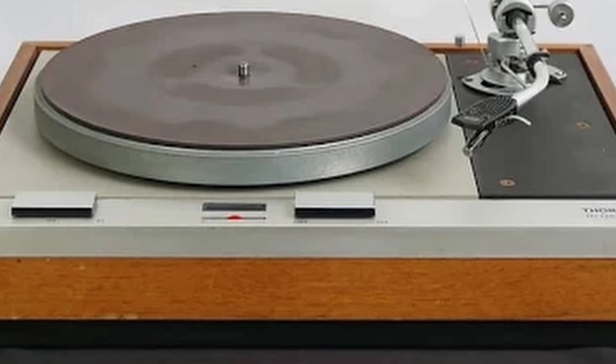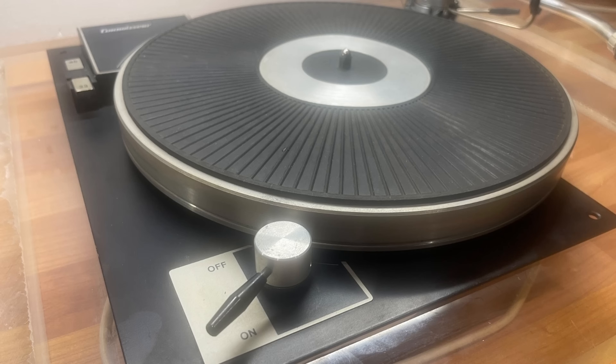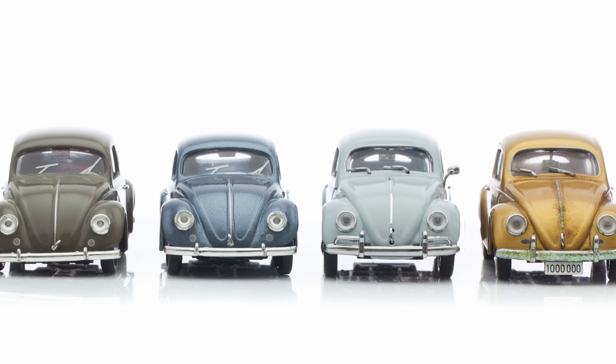This was the seventies — Thorens TD-125s, SME Arms, and of course Linn LP-12, about which the magazines were positively on fire. John had no time for any of it. He used a Connoisseur BD1 and a DECCA. To my eyes, and being charitable, his setup could at best be described as utilitarian. But he assured me it was the best. To a fourteen-year-old, he was ancient — he was in his fifties. What would he know of the latest and greatest?